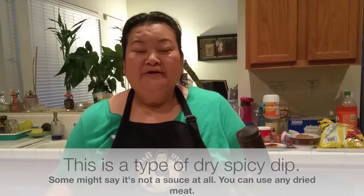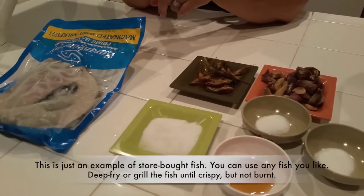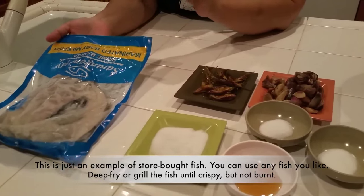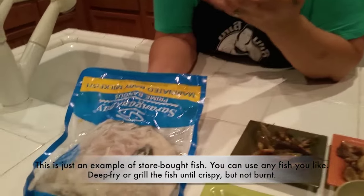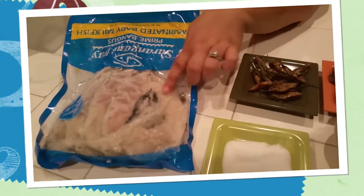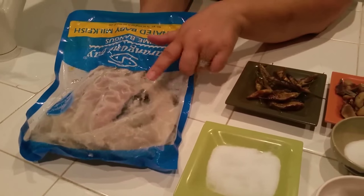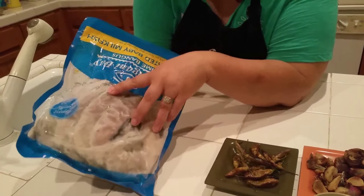The main ingredient we have is fish. You can deep fry your fish or you can grill it until it's dry. You can use any kind of fish you have. I got it at an Asian market. They already kind of did a butterfly on the fish. This is how it looks in the package — there's one big one and this one has four.